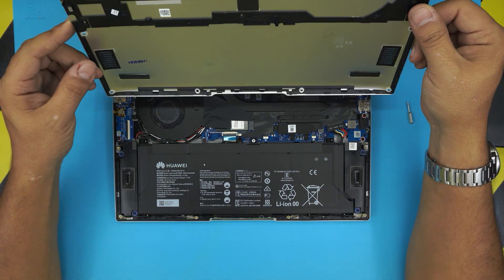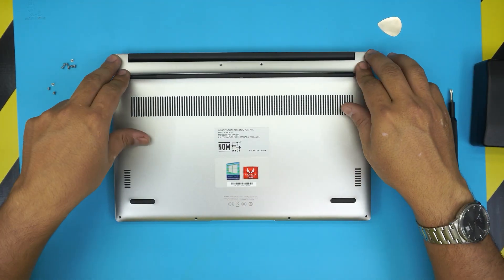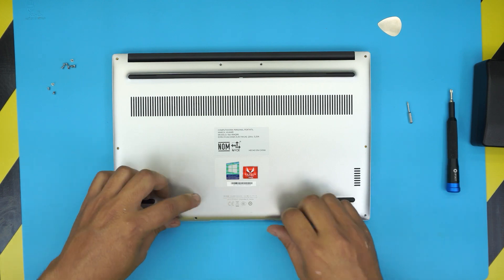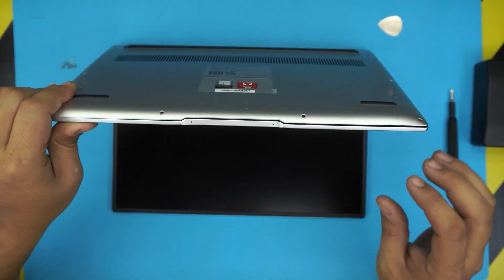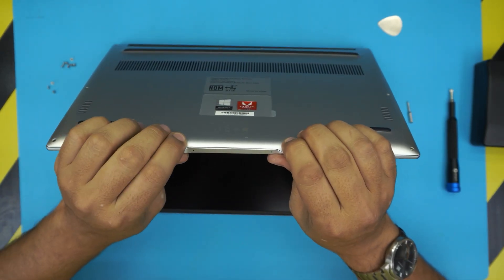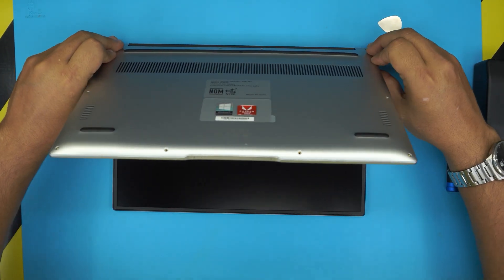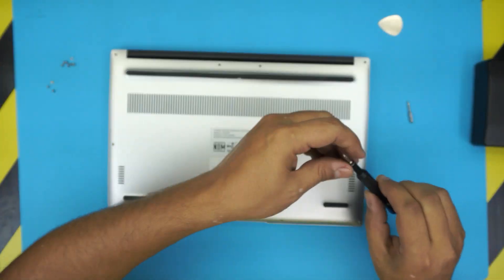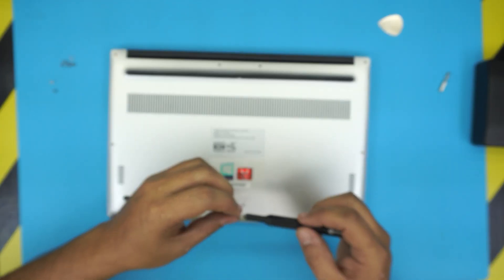Now grab the top cover, align it right on top — this is very important. Press the corners down, and if some corners don't snap down right away, open the laptop to a 45 degree angle and pinch it. Make sure you pinch it all the way in so you don't have any gaps. Then close it down, switch to Torx number five, and place the bottom screws back in.